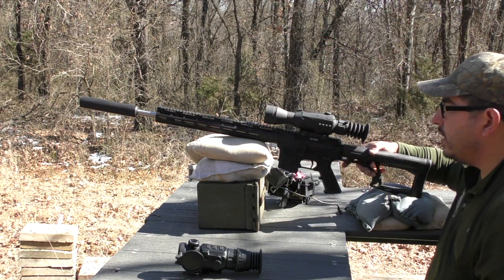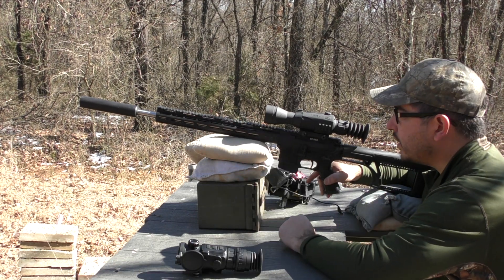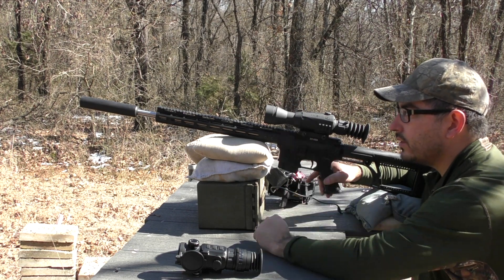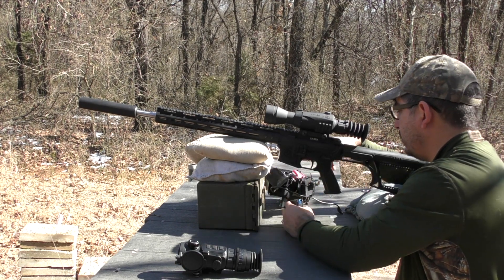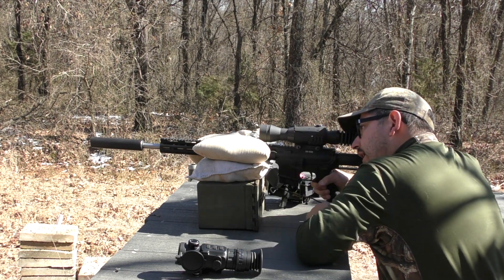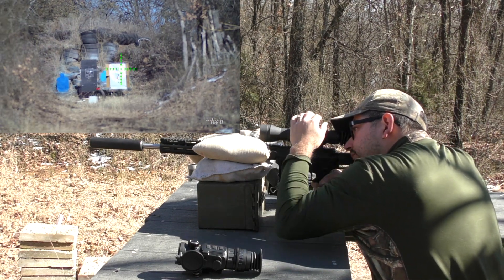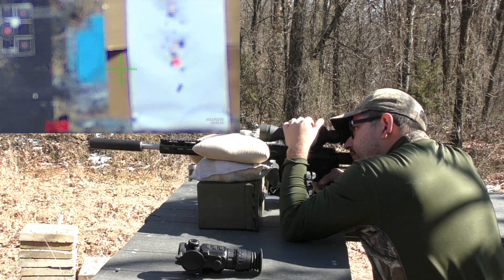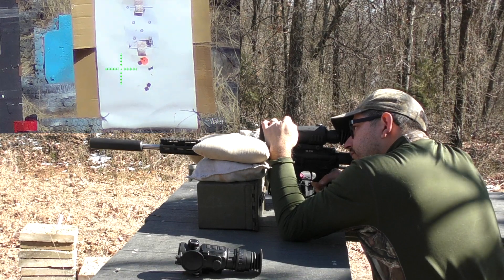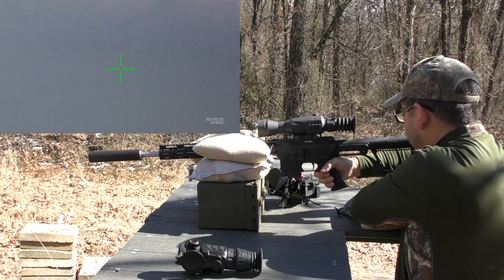The scenario: I start my hunt during the daytime. A target comes out at 100 yards and I know I have a good zero on my day optic at 100 yards. I'm going to take two shots at the orange bullseye at 100 yards, shooting from bags with the day optic at six times digital zoom — equivalent to 18 times magnification.